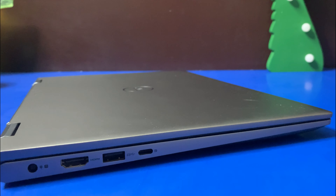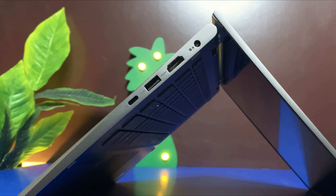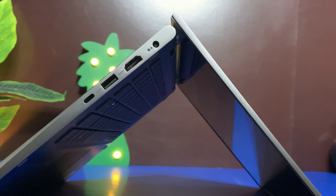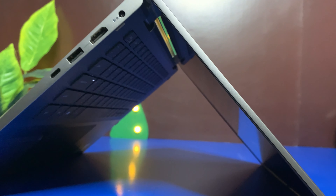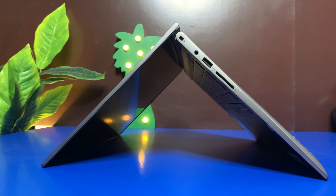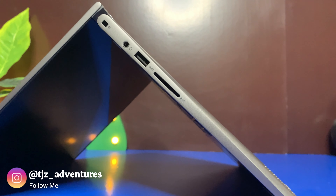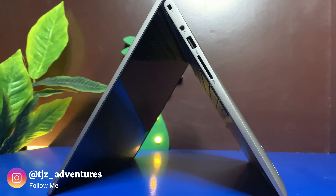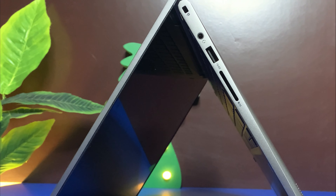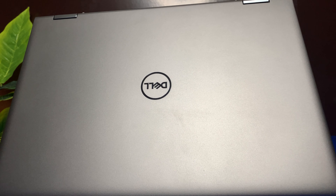In terms of ports, this laptop comes with two USB 3.0 ports and one USB 2.0 port. The USB 3.0 ports are backward compatible with USB 2.0 devices. Also included is an HDMI output port, which you can use to connect your laptop to a TV or any monitor, and a built-in media reader that supports SD memory cards for simple photo transfer.